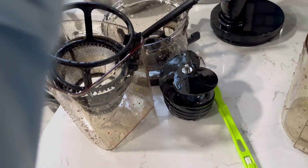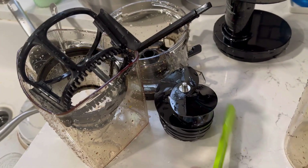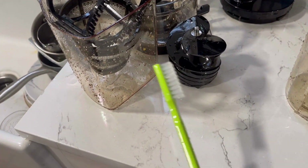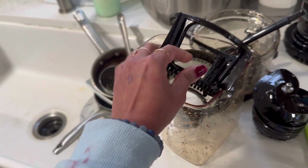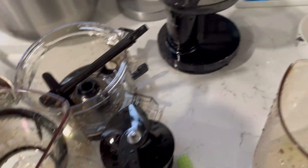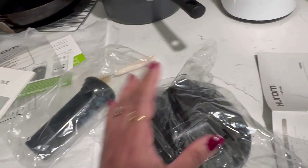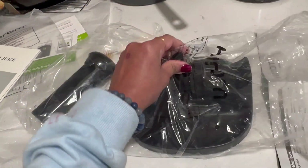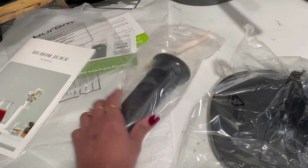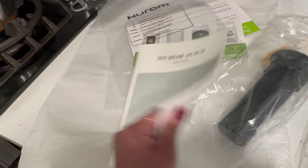To wash, just remove the top part and use the brush they also provided — it's easy. Just turn on the tap and keep it under the water. I'm leaving it to dry. I have yet to figure out what one particular accessory is — if you know, please let me know in the comments. You also get a booklet with all the juices and recipes.